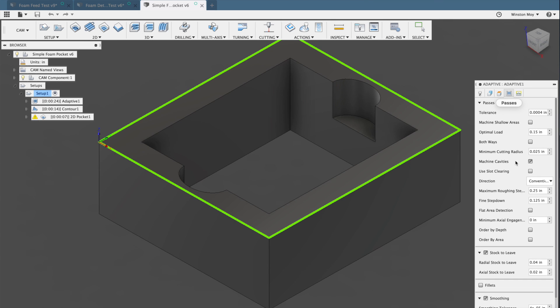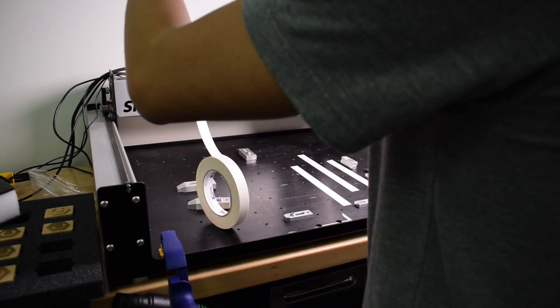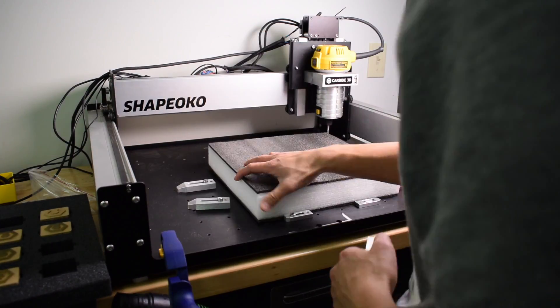My recipe for these tests was around 200 inches per minute with a spindle speed between 25,000 to 30,000 RPM. Depth of cut was one times the diameter of the end mill, and my workholding involved plastering the table of my Shapeoko with double-sided tape. If you do this a lot you've probably already invested in a good vacuum workholding setup.